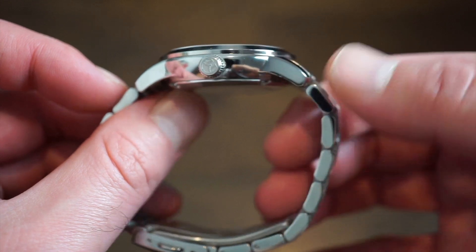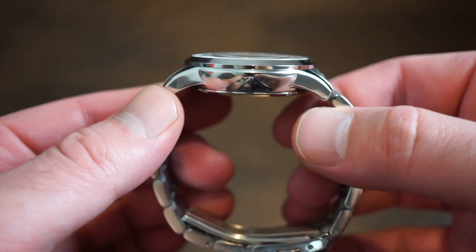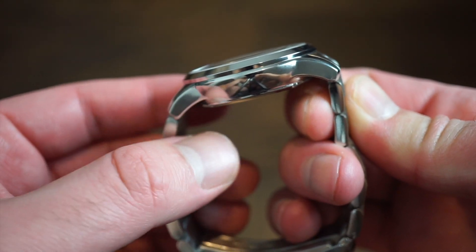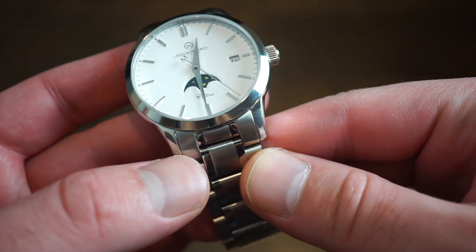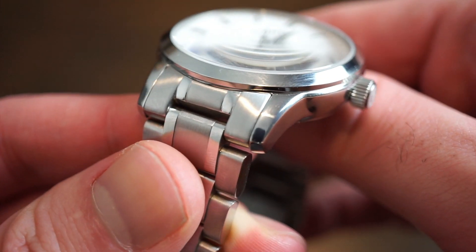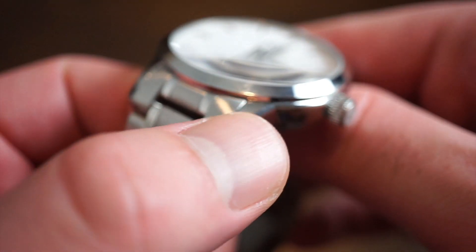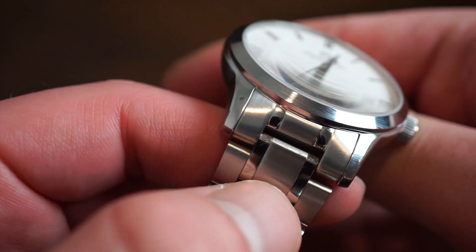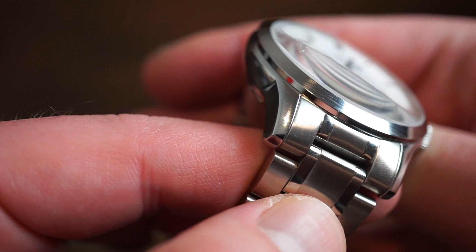The sides of the bracelet are brushed as well, while the other side is highly polished. The tops of the lugs, if I get you in a little closer, are brushed but with a little chamfer coming over from the side there. You can see this watch does have some wear on it because I have been wearing and testing it out.